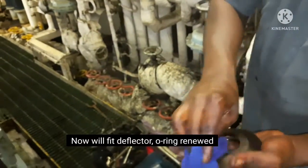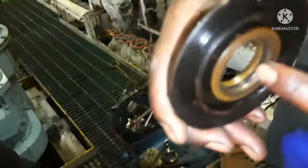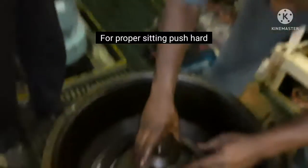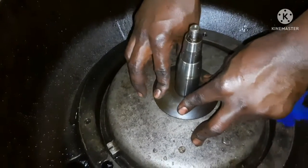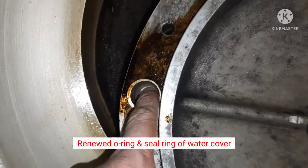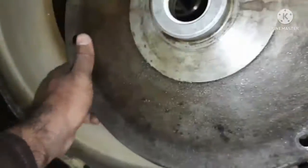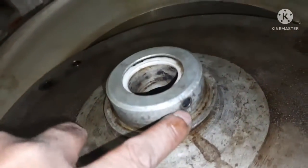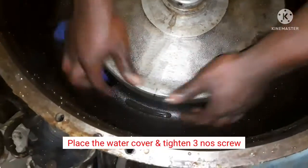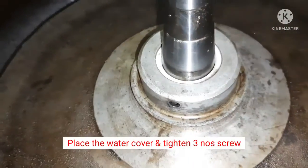The deflector has been oriented and properly aligned. The deflector is pushed onto the spindle and seated firmly. The water cover's water passage has been cleaned, and the O-ring and seal ring have been renewed. The water cover is now fitted and three screws are tightened.